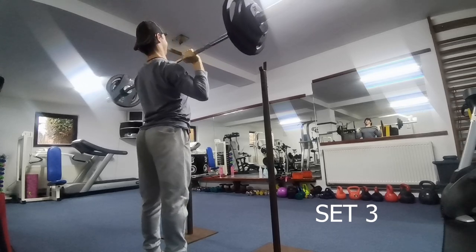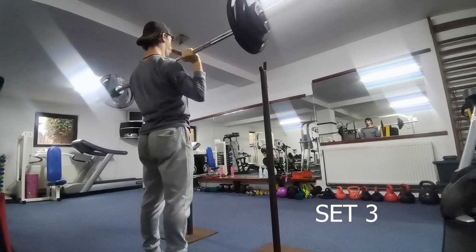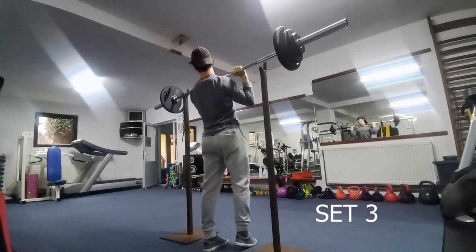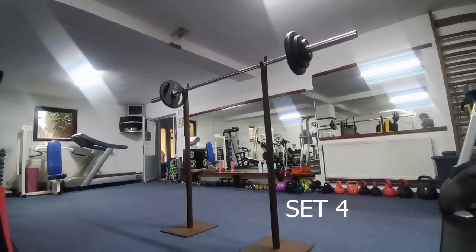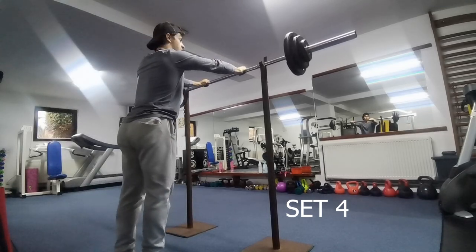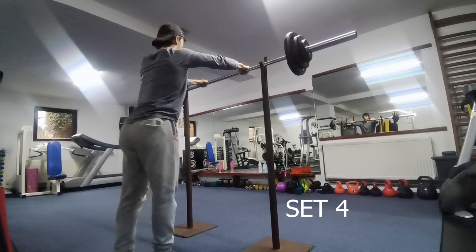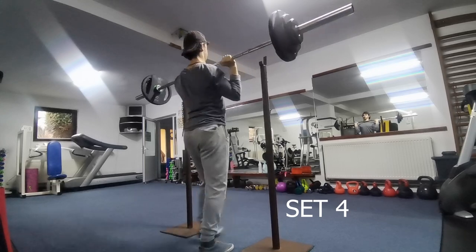And that was the fourth set, and that was the fifth. It was too hard for the third set of the five, but I managed to get it. Then comes set number four — this is the set where I could tell I had another set in me because the RPE was not ten. And then I succeeded the five by five in this progression.